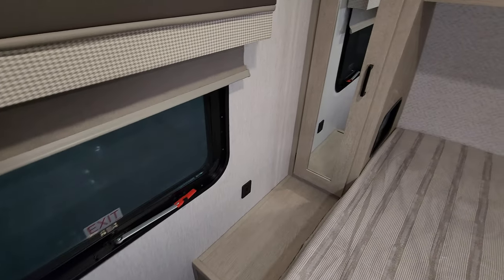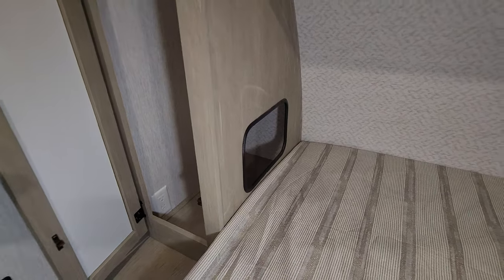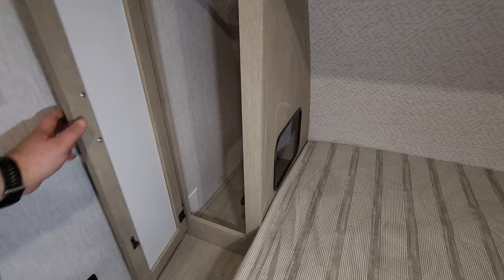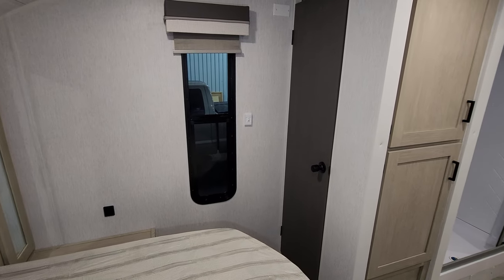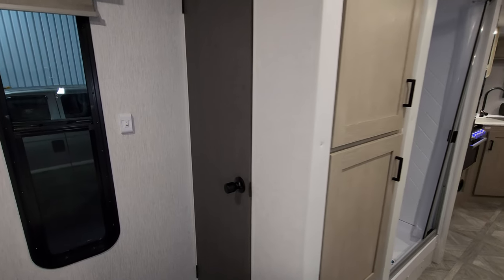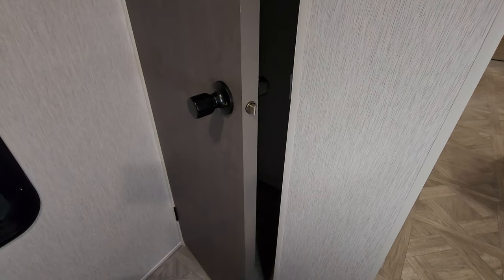There are little closet areas on each side with a small hole so you can set things in there, and electric outlets down in the corners on each side. On the other side there's another window and light switch. You do have a decent floor-to-ceiling closet area on that side as well.